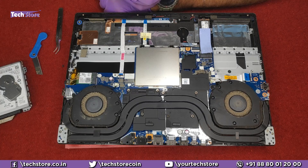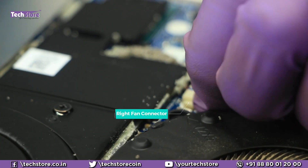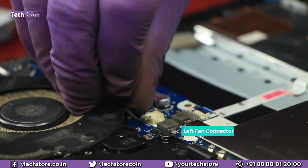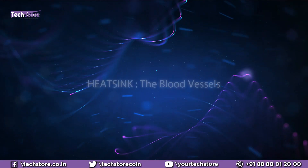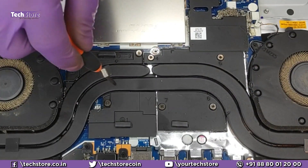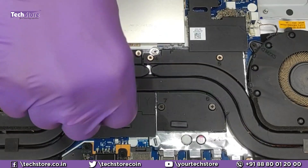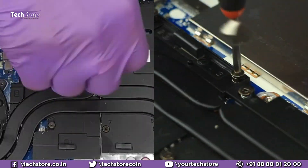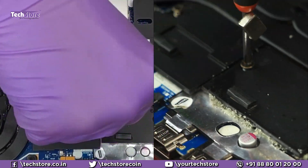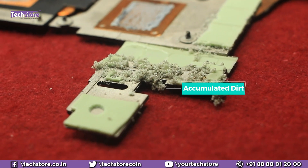Now coming to the main agenda of this video — we need to clean up these fans. Just need to remove these screws and pull the fan out very carefully from the sides. The fan will be off. Then remove all the screws that you are seeing for the heat sink assembly to come off. There are numberings given — start unscrewing from one, two, three, four, five, six, seven. Pull it out and the entire heat sink will be off. As you can see, it is very dirty and you need to clean it up.